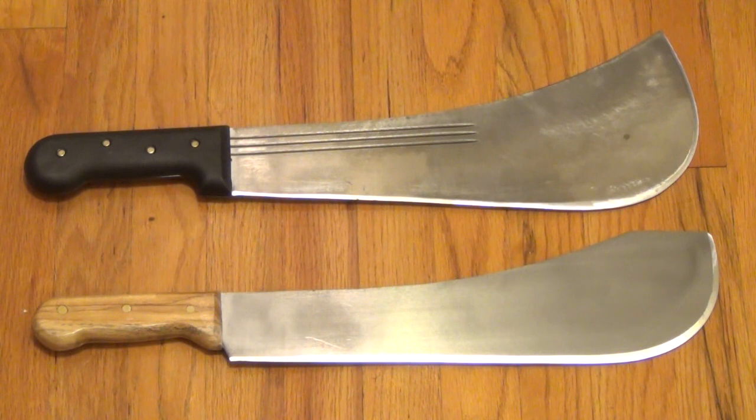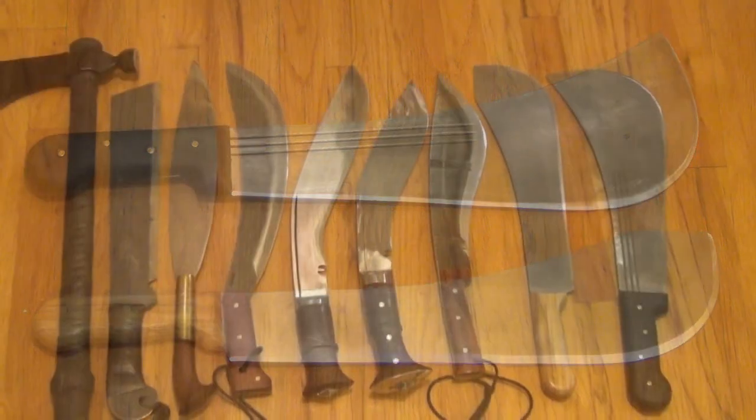Blade length on these is between 14 and 15 inches. These are pretty scary because they might not hit as hard as some of these other designs, but they hit very hard, especially when you consider the speed that these have — so a little bit of both worlds. Medium heavy choppers would be incredible anti-zombie implements.